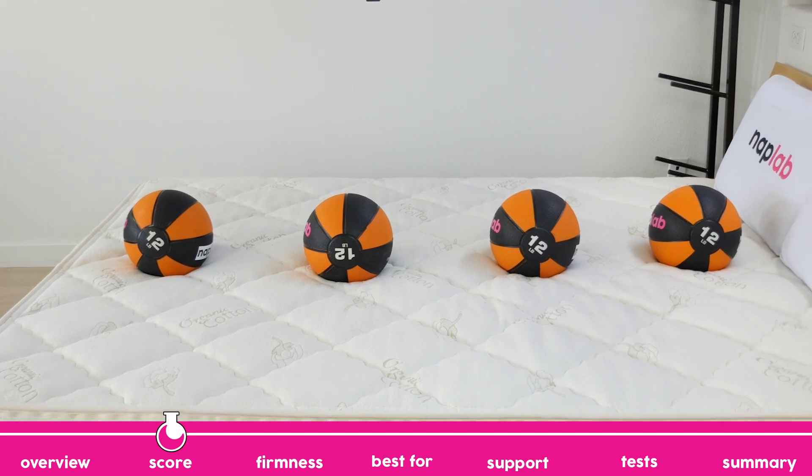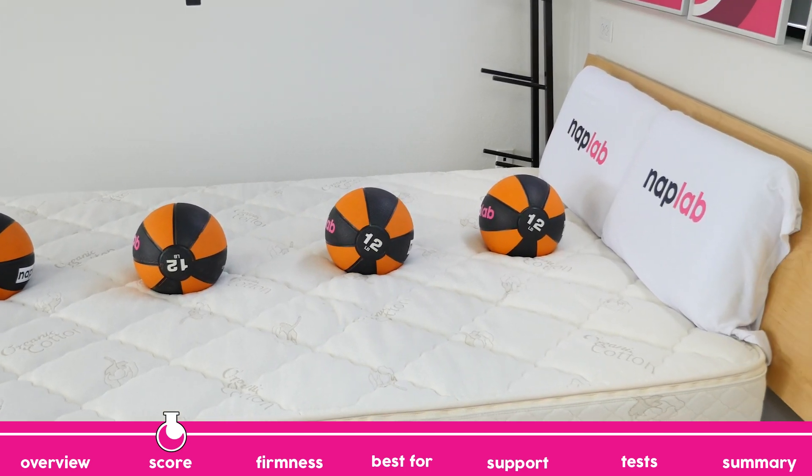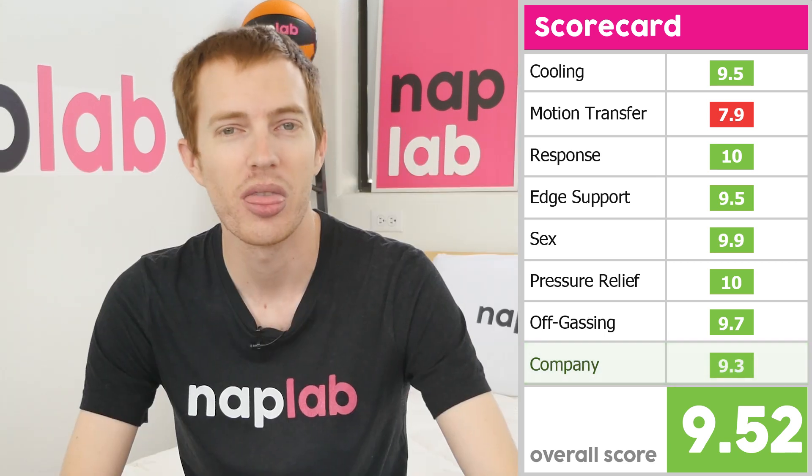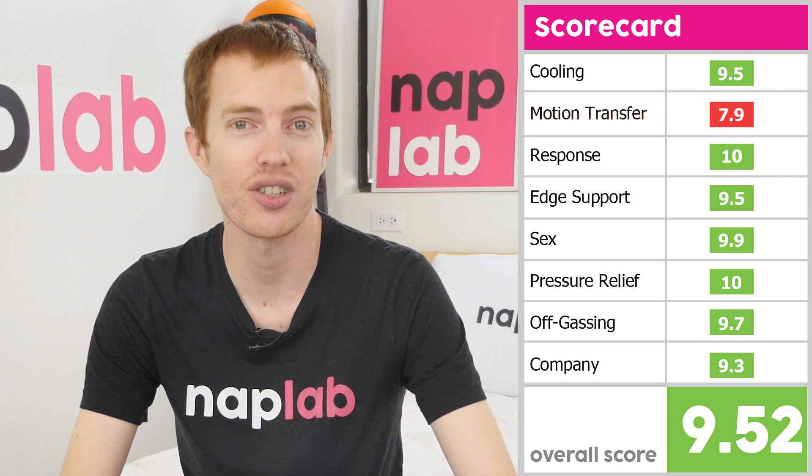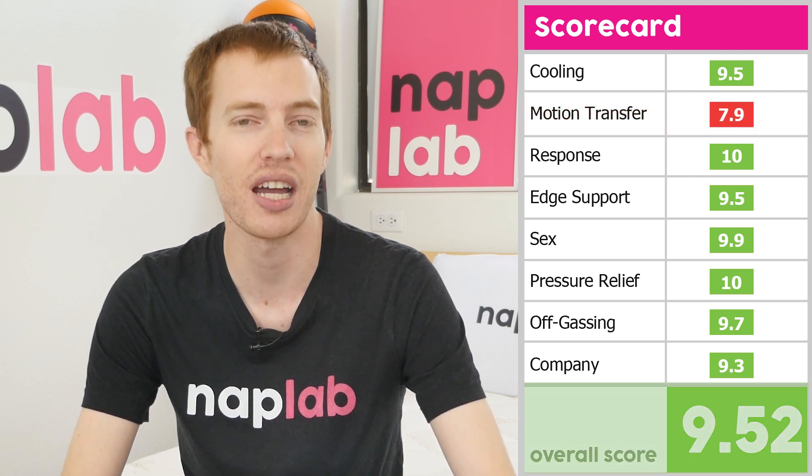Scores on the Sleep Easy were generally good, but there are a few troubling categories. Starting with the highest scores, Response Time and Pressure Relief both received a 10 out of 10. From there, cooling, edge support, sex, and off-gassing all received scores of 9.5 or higher. Sleep Easy's $99 return fee is less than great, causing the company score to come in at a 9.3. Finally, Motion Transfer received a 7.9, giving this mattress an overall score of 9.52 out of 10.